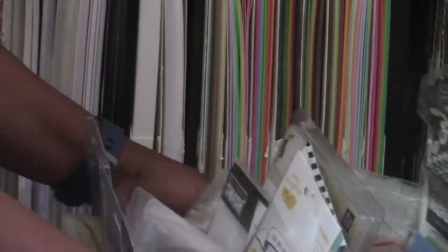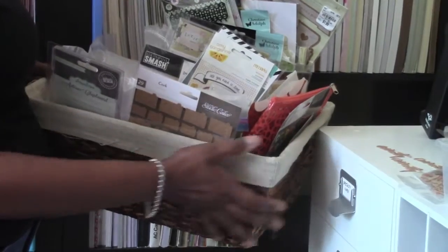There are 60 sheets in each one of these American Crafts packs. Now I'm going to pull out this basket because it is full of nothing but embellishments.